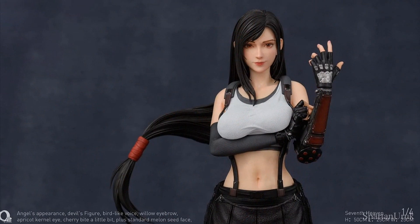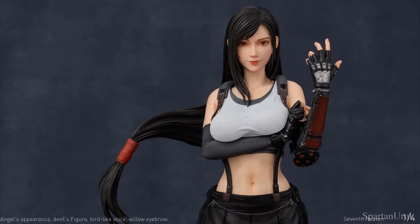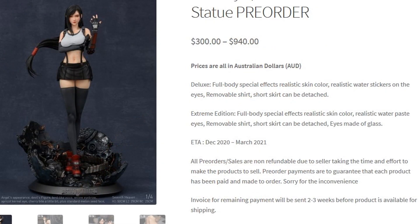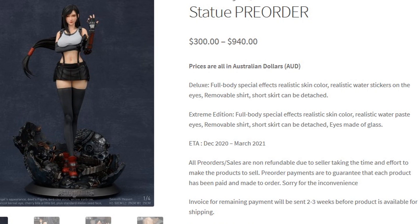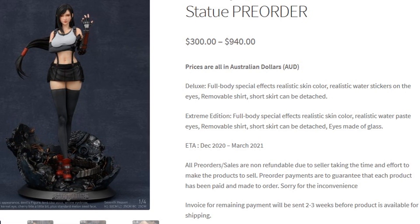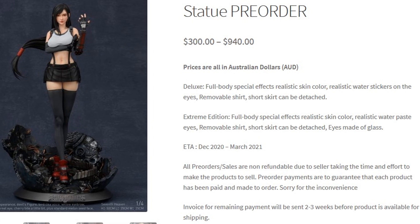So let's go ahead and take a look at the Neoclassicism Tifa Lockhart 1/4 scale statue. As I mentioned, it's just such a massive improvement compared to the original images. As for the release date, it's going to be sometime around December 2020 to March 2021, which is quite a long time away. These 1/4 scale statues always have such long waiting periods, but it's pretty standard for these high-end collectibles.